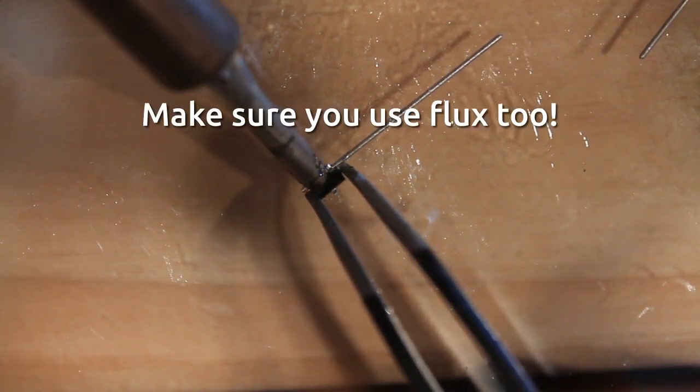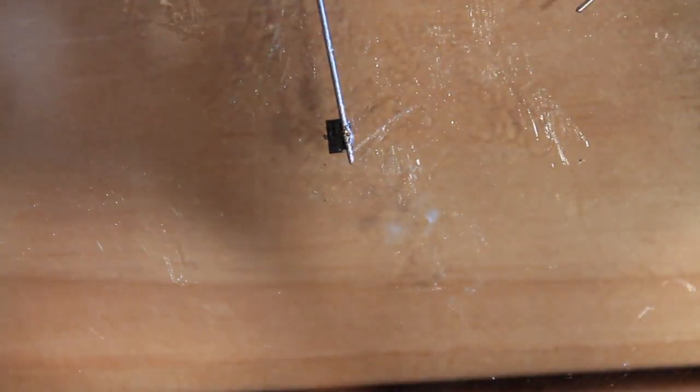This is a three-handed operation — how am I going to do this? You want to get a good grip. Make sure the other one gets it. Inspect your work. I'm bringing it up towards me so I can see if both leads are attached — and yes they are. Now let's get this other one.